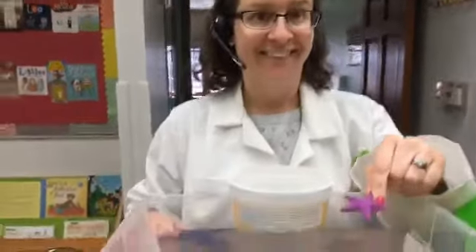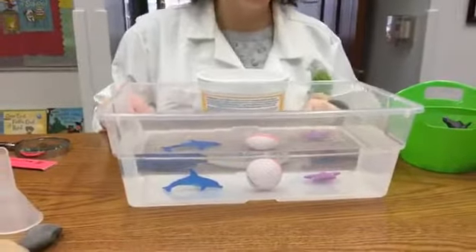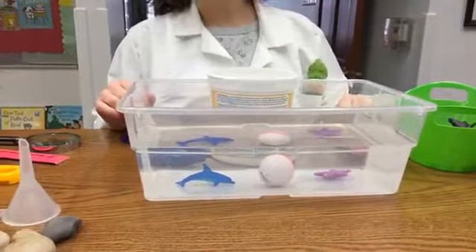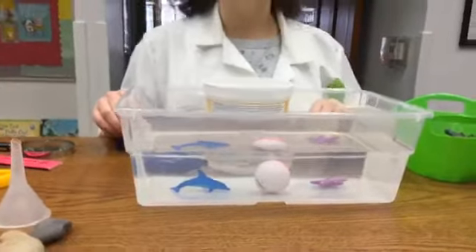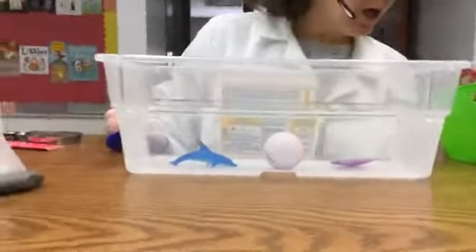Let's try another sea creature — a starfish. Sink or float? Sink. No, float. I think it's going to float. Well, that's not floating either, but I don't know that they're supposed to, so it all works out.